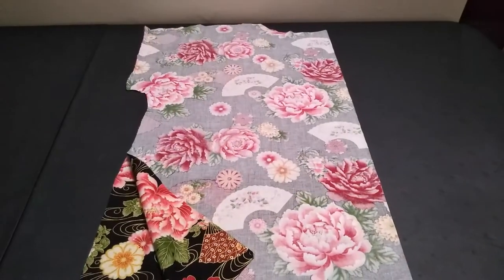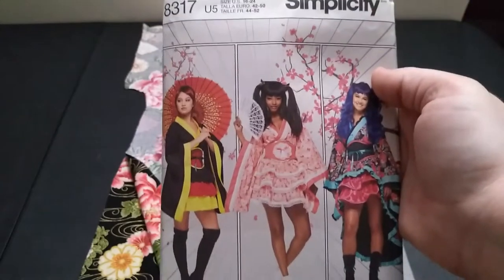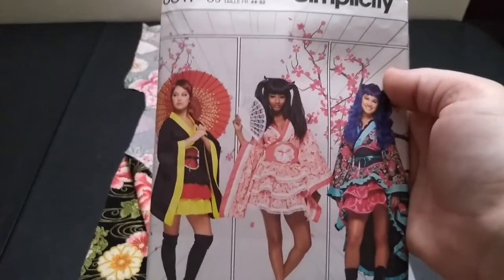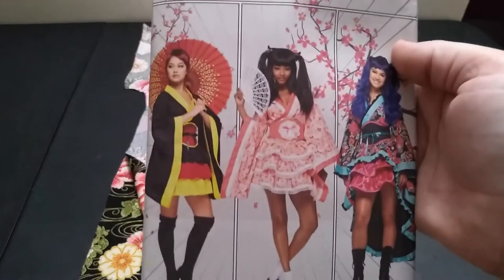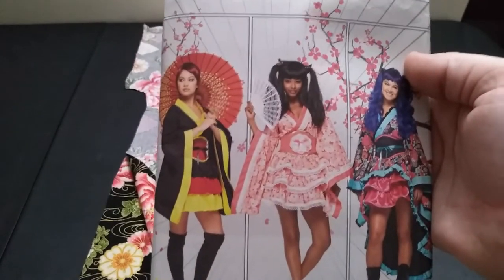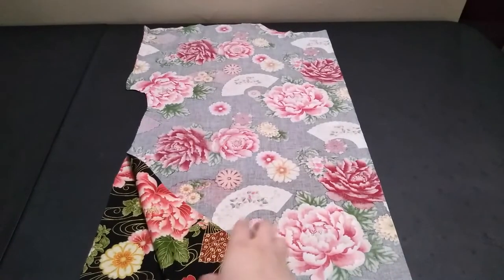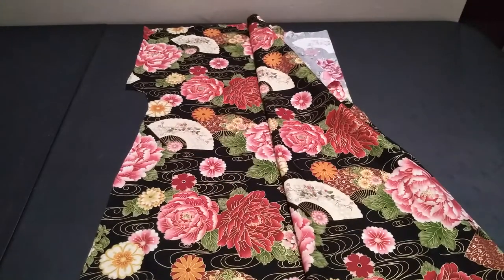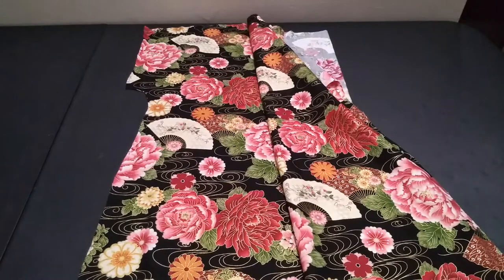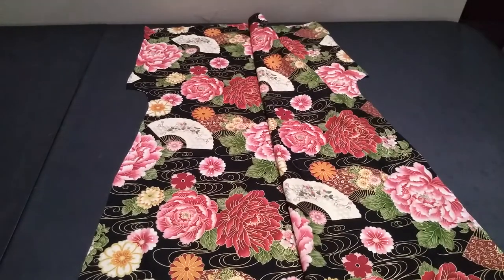We're going to make a cosplay! I'm super excited about this project because kimono cosplay is so much fun. I bought this pattern a long time ago and I am super excited to get into it. I am making version A with modifications. This is the gorgeous cotton that I found at Joann's — I'm using it because it's gorgeous, it fits the theme, and who doesn't want to use it?